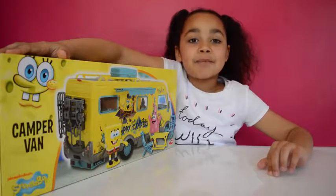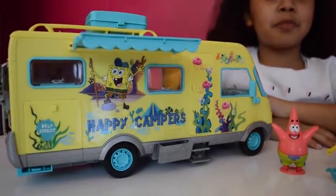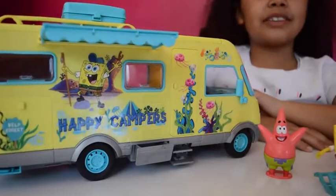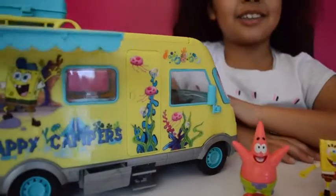OK, let's open SpongeBob's campervan and take a closer look. Here is SpongeBob's campervan all out of the box, and I'm going to show you all the cool features this thing can do.